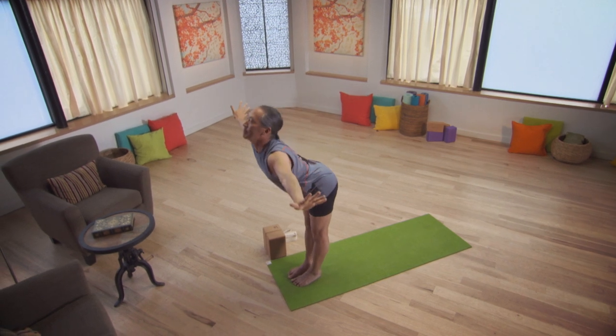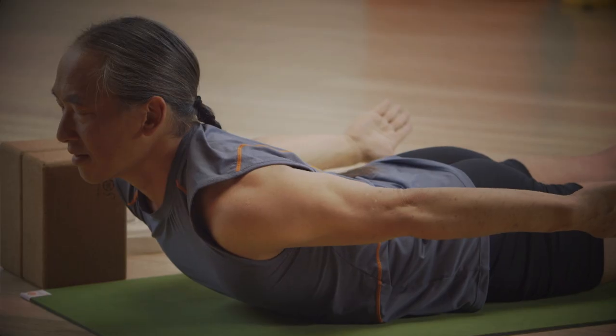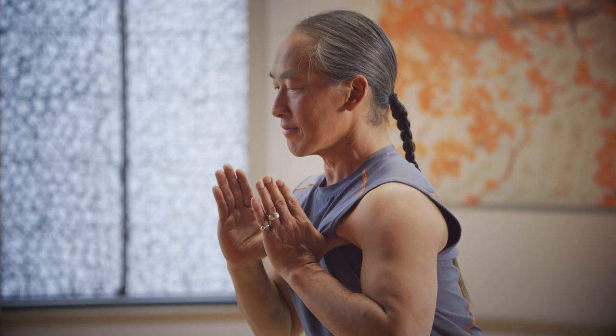Yoga for Energy is about you having unbridled energy to get through your day. It's about unbinding and unleashing energy that is stored in the body, sometimes held in tension and stress.